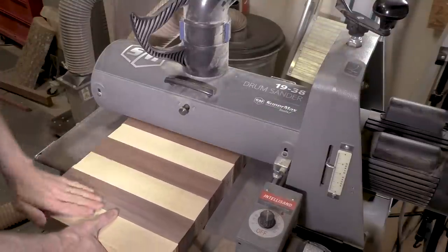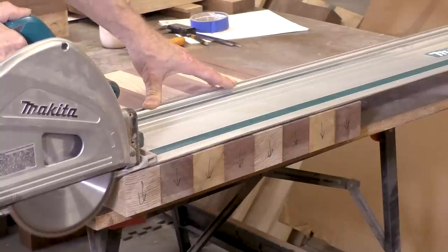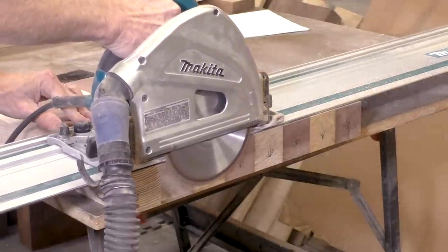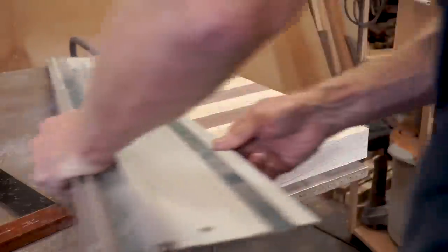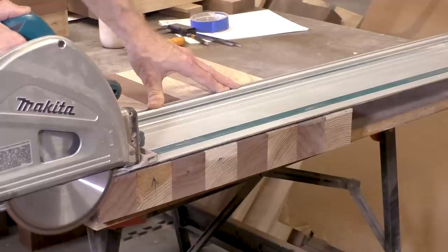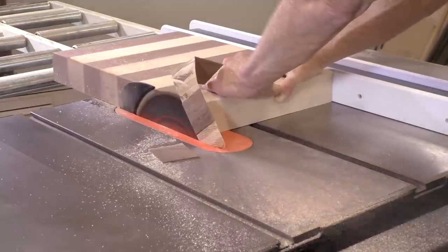Normally I would use my crosscut sled to get a straight edge along the end of this board, but because these squares are so thick, my crosscut sled added to this thickness is too thick for my table saw blade to go through. So I'm going to use my track saw. The issue with the track saw is that it's not able to cut that thick as well, so I'm going to cut it part of the way through and then flip it over and cut it again. This doesn't have to be a perfect cut because once I get it straight enough, I can run it through the table saw and clean it up. Now I'm cleaning up the edge and then I will cut it to the desired thickness.